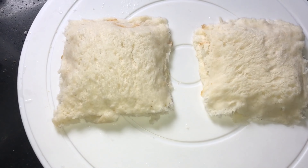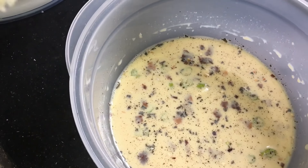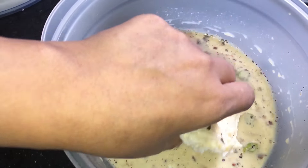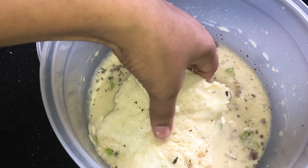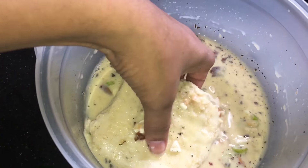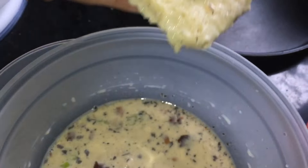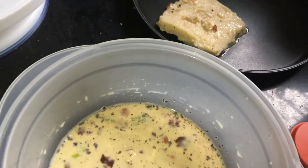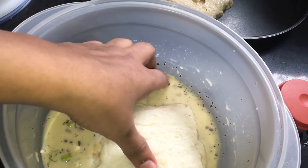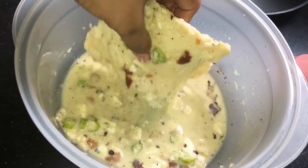Now it's time to dip the bread into our batter. Our batter is ready, so I am dipping the bread inside the batter and keeping it on the dish. We have to coat the batter properly.